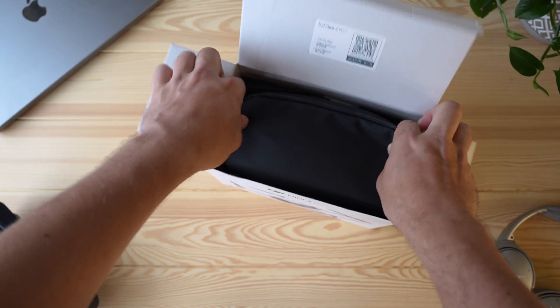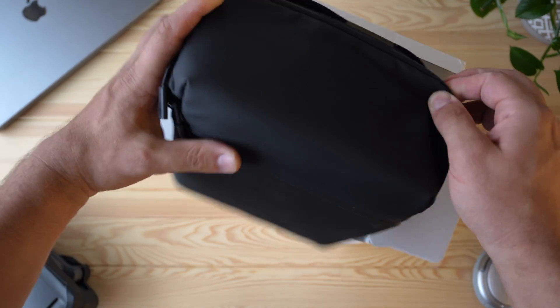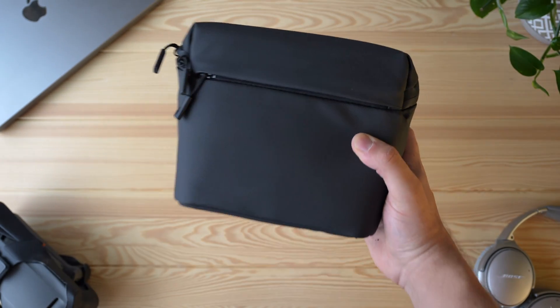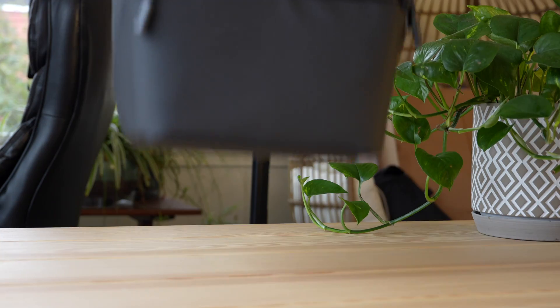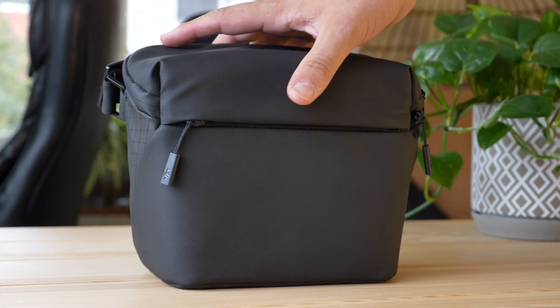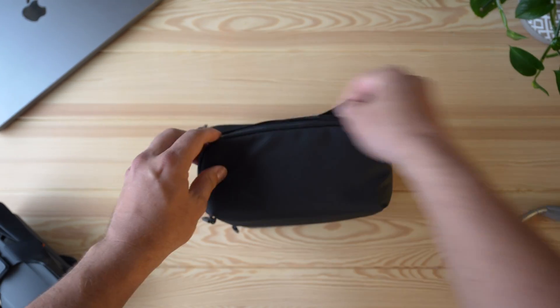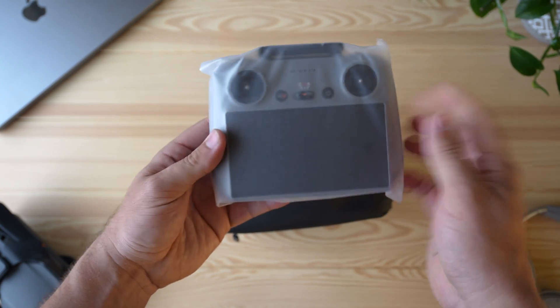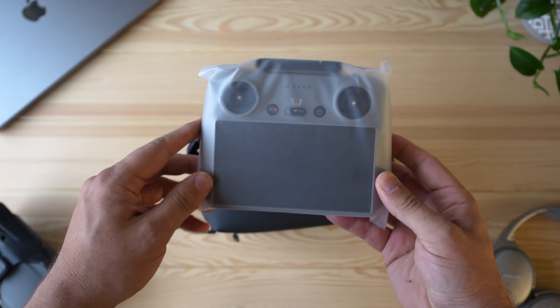So of course you do get the bag with all the goodies inside. I'll set the box off to the side, and open up because literally everything you want is right here — the drone, the drone controller, and all the accessories. First thing you get: RC2 controller.